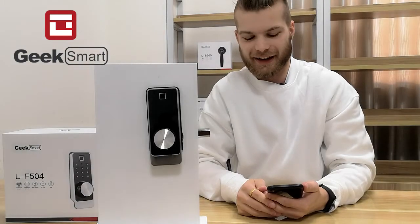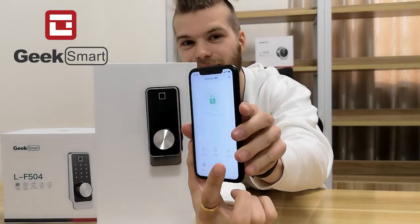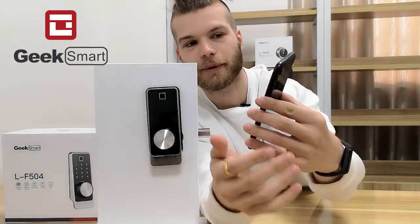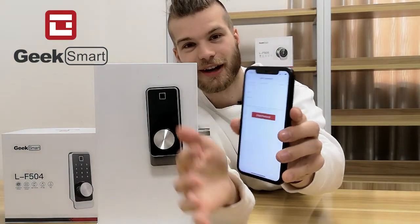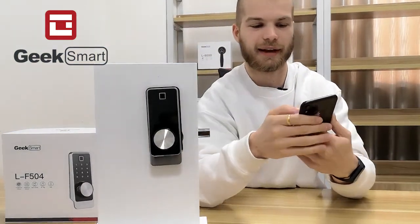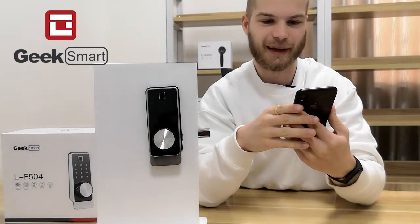From the app interface, I can also choose to manage and create new passwords and passcodes. To do so, we press the password management button. Now I want to add a new password, so I press the plus button and add new password. I want to create my own password, so I press the custom option. I choose permanent, write my name Emil, and set my password to be 1234. Press done, then press create and send.